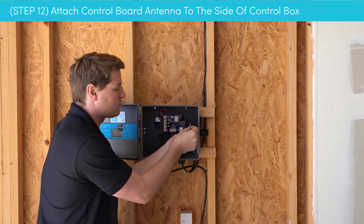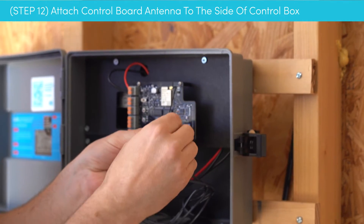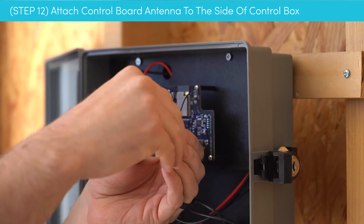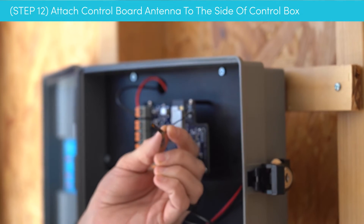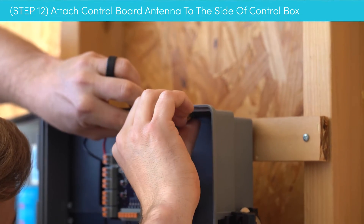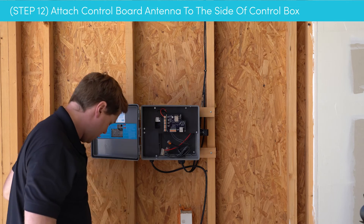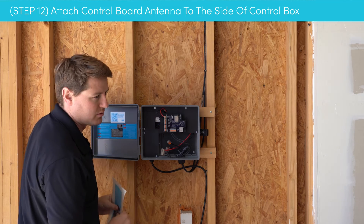Now down to our last two steps. We're going to stick our antenna — this is what connects to your Wi-Fi network. It has double-stick tape on the back. Carefully unpeel that, being gentle and not over-bending it, and stick it right to the top right area. Then we're going to place our new instruction sticker right over the top of the old one.